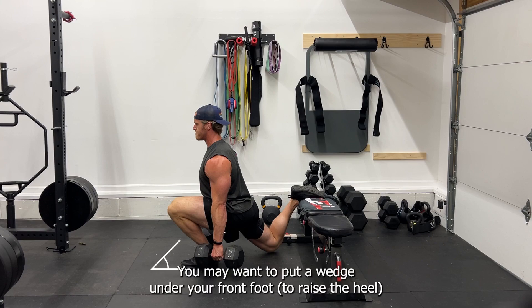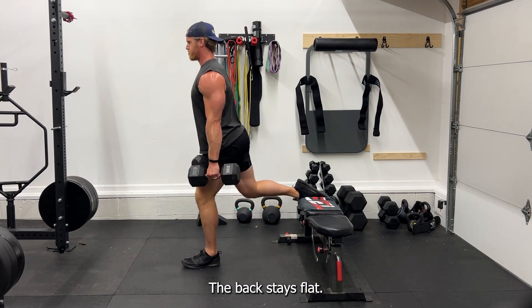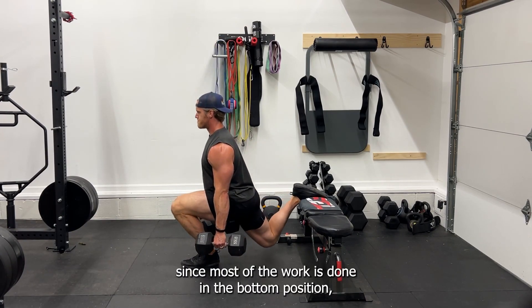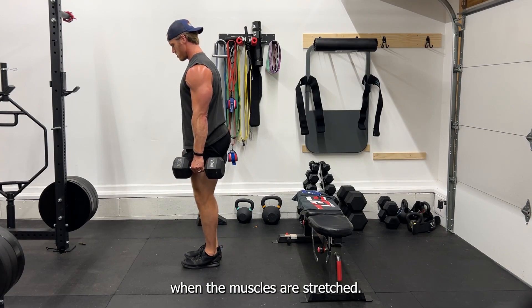You may want to put a wedge or even a plate under your front foot so you can get a deeper stretch in that knee. Keep your back flat and chest up. You don't have to fully extend that front knee, since most of the work is done in the bottom position when the muscles are stretched.